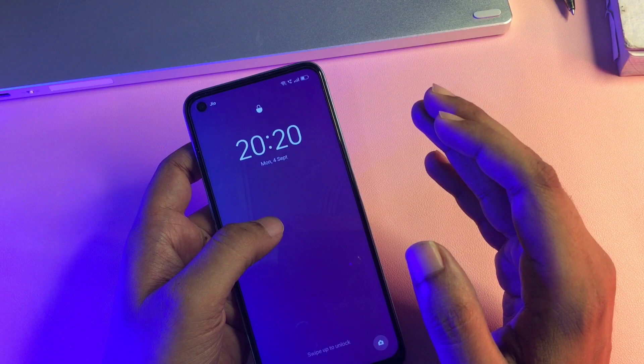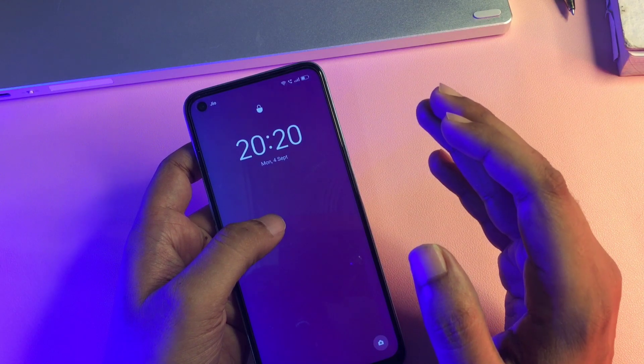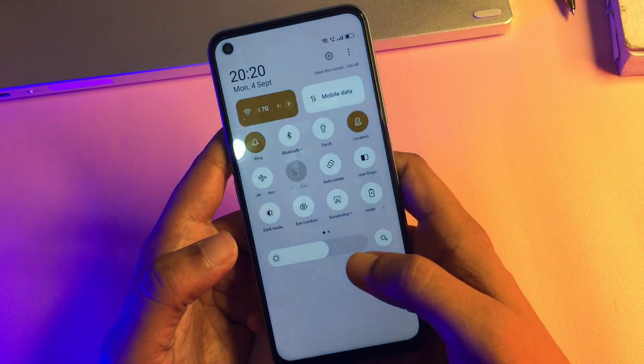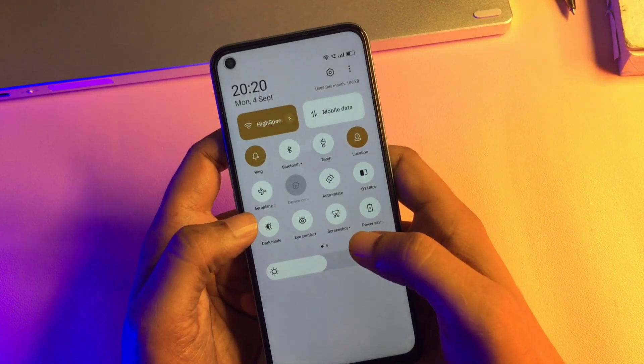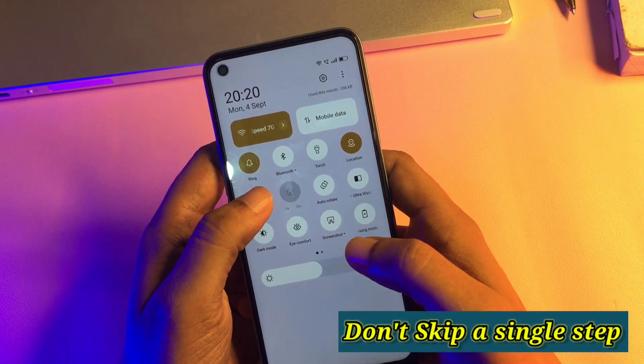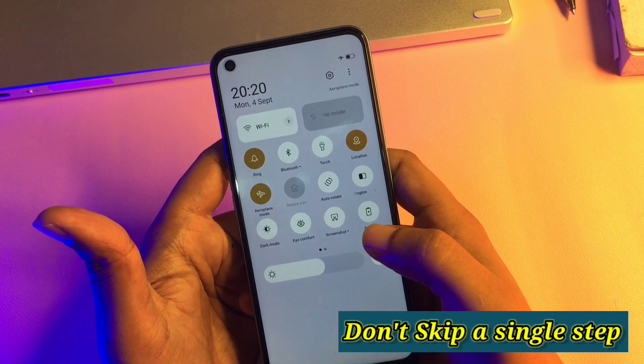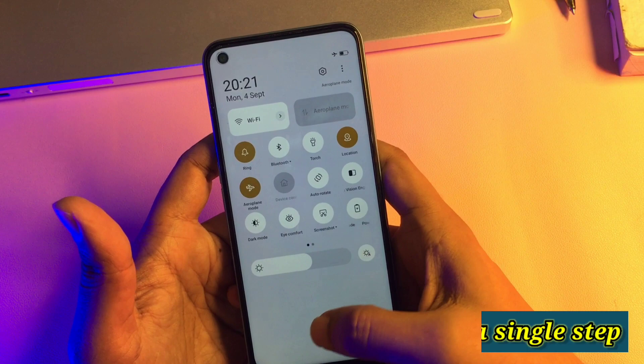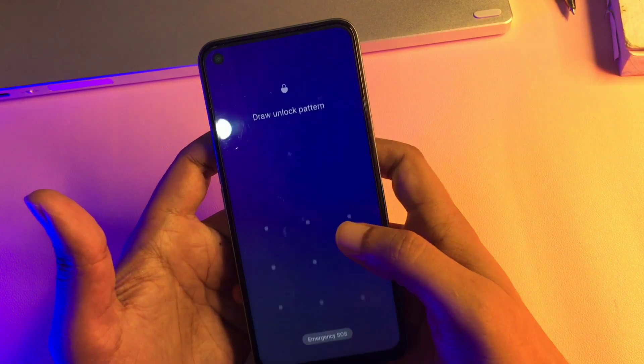Let's start this method. First, you will have to switch your phone to airplane mode because all the network should be switched off before going into this method. Simply slide your phone's notification panel down — you can see there is an option of airplane mode. Activate your phone's airplane mode. After this, you can see all the network has been switched off.